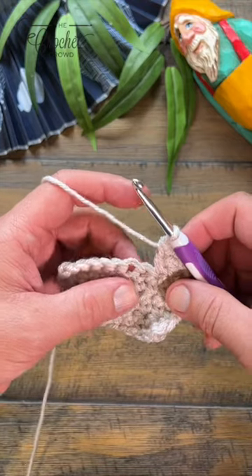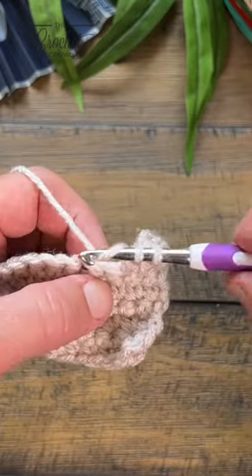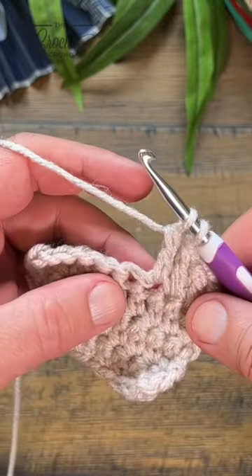This is a treble three together. It will span over three stitches and you want to start doing your treble. Going into the assigned stitch, pull through, pull through two and two and hold. Don't finish it.